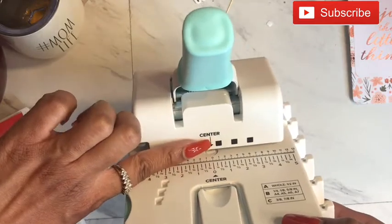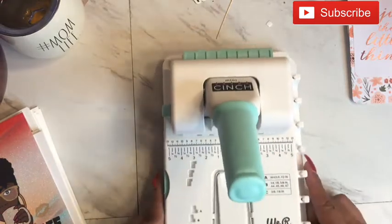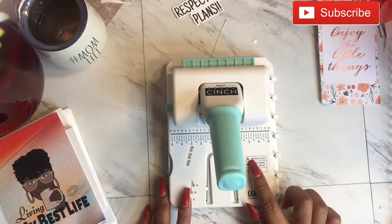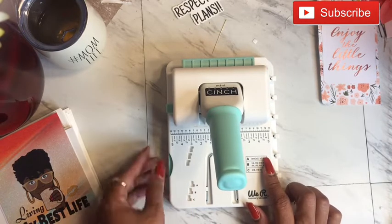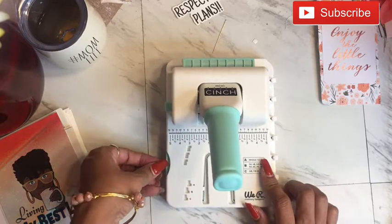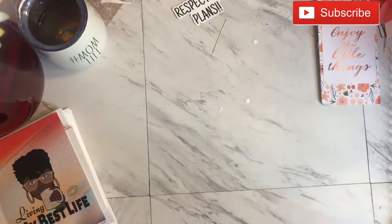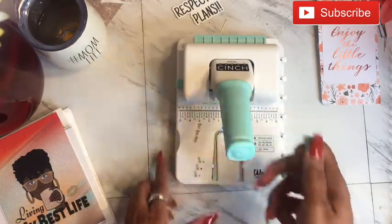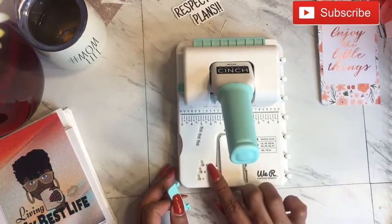Here it has a center mark — hopefully you guys can see that — and then that is the full measurement guide. It shows whole and half inch numbers, so I'm assuming that if your paper has a whole number measurement like five inches, four inches, or six inches, you're going to use position A.